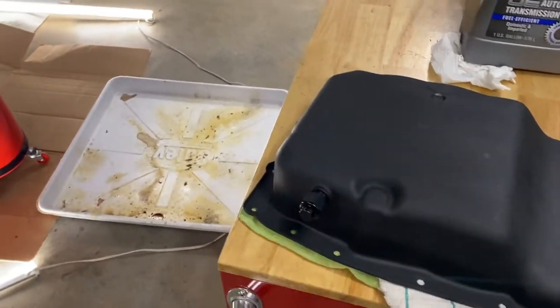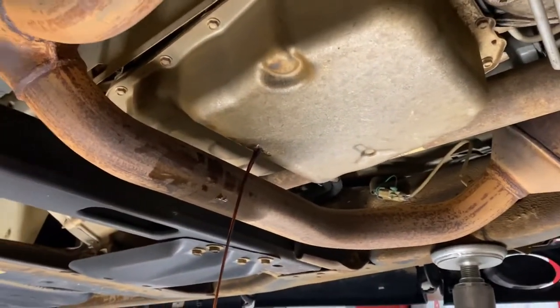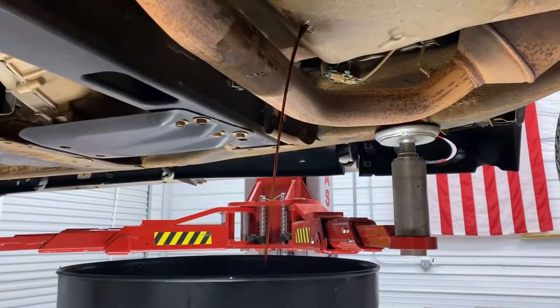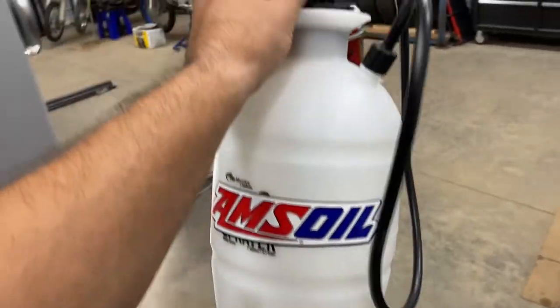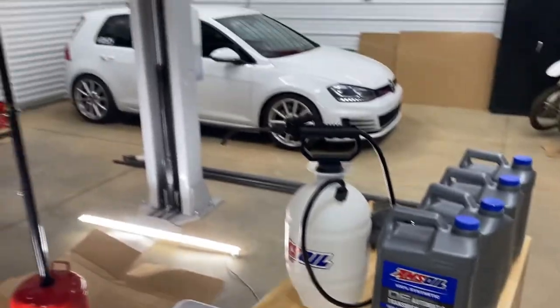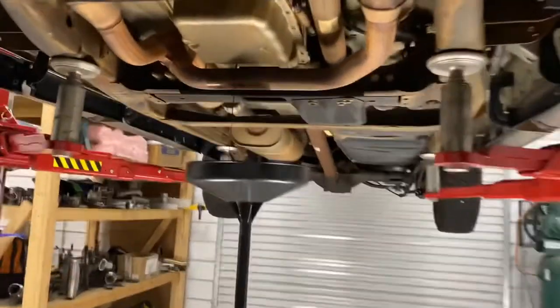I'll have a drain on there for next time to make this process easier. I've got an OEM gasket and an OEM filter to go on here. This truck does have the tow package, so it's got a trans cooler up front — this will be draining for quite a while. For the refill process I've got a garden sprayer I'm going to try out as an oil bowser, with a piece of 5/16 brake line on it.